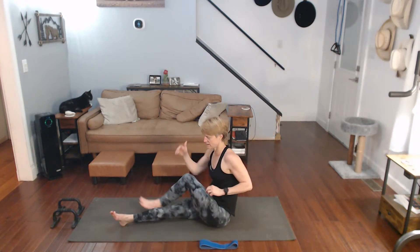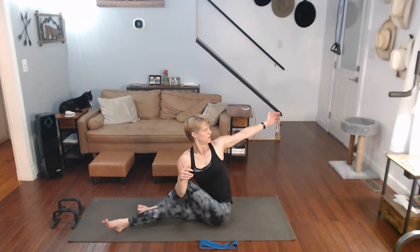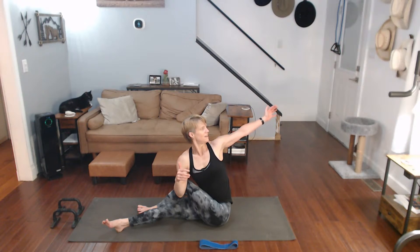Other side. Twist into it. Counting one through ten and back down to one.